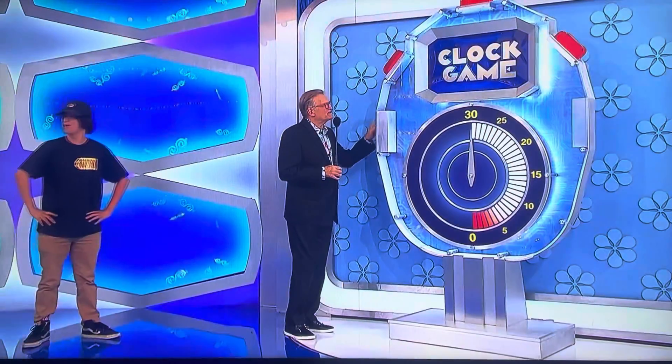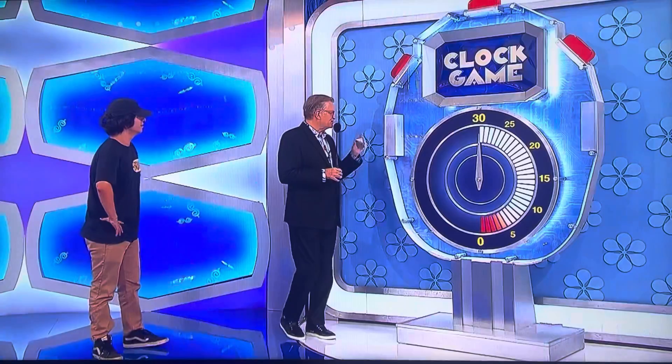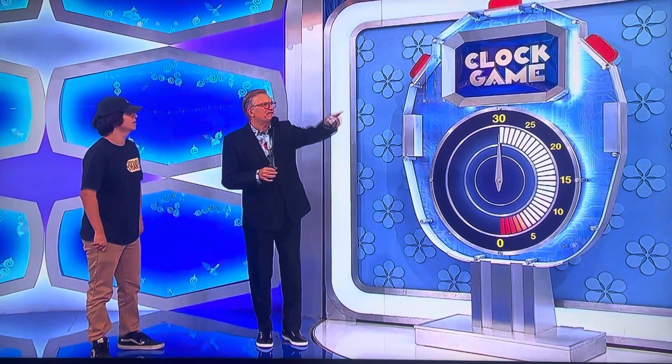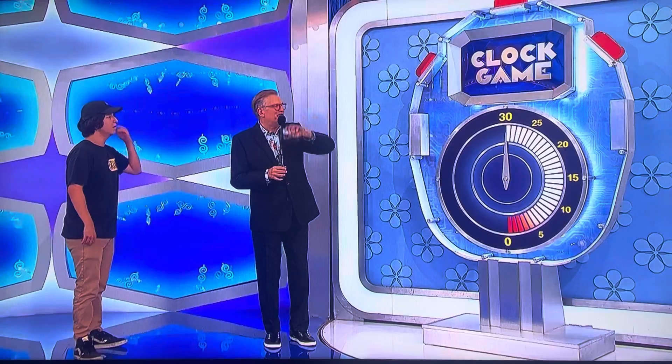Thank you, Rachel. The game is called the Clock Game. You're going to have 30 seconds to give me the price of the swing chairs, and then we're going to go to the outdoor speakers. 30 seconds to give me the price of both. And if you get both, we'll throw in the barbecue island as a bonus, and you'll win all three prizes.